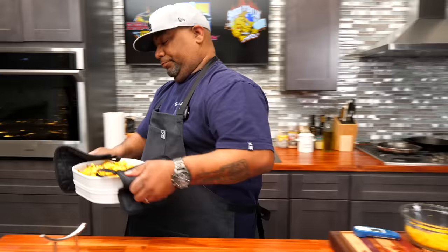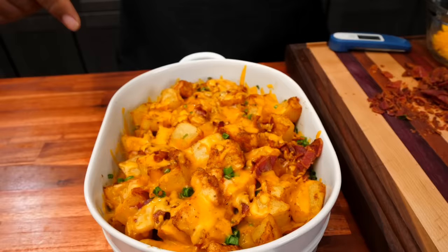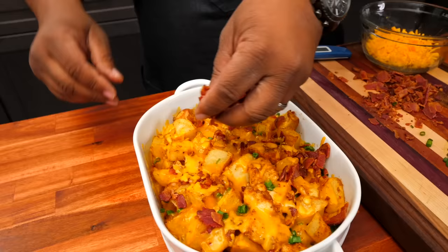There we are! Look at the way that cheese melted — that's just right. This is an example of when I tell you guys to stay there and keep on top of your oven so you don't burn it or change the color of your cheese. I'm just adding a little bit more on top, with a little more bacon, just the way I like it.